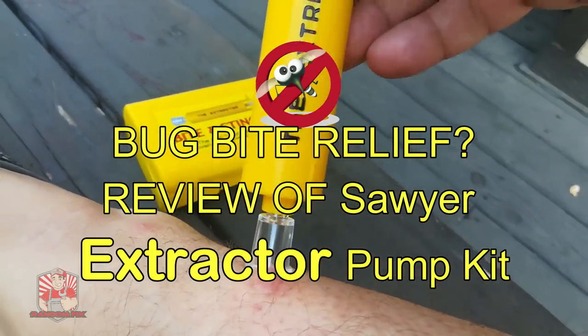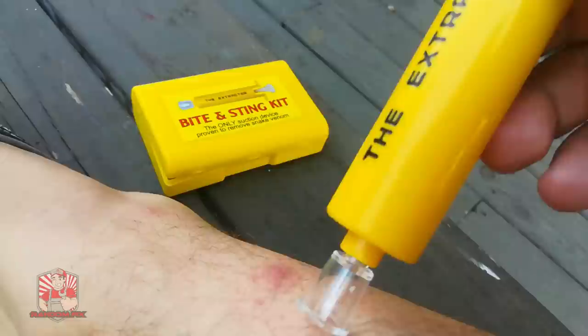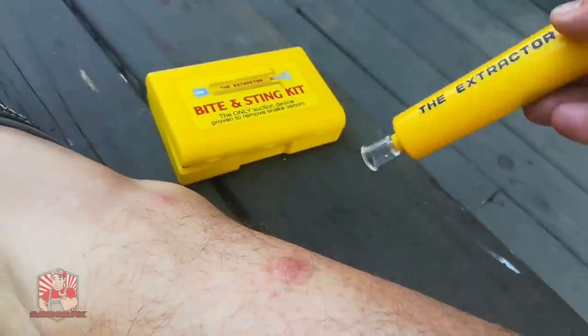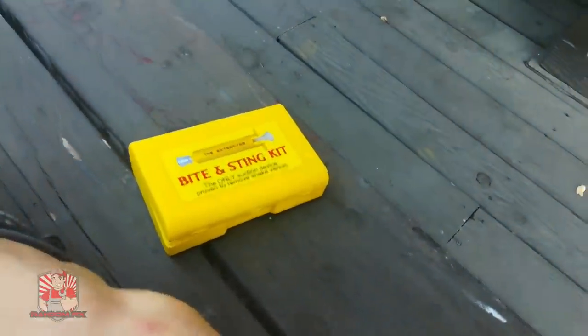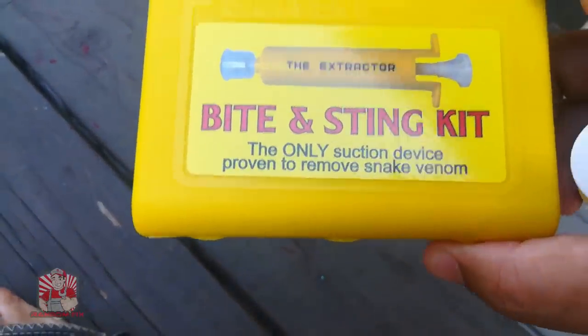Hello world, this is Random Fix and today I'm going to be covering the Sawyer Bite and Sting Extraction Kit. This is supposed to be the only suction device proven to remove snake venom, but I'm actually not using it for snake venom today — thank God.